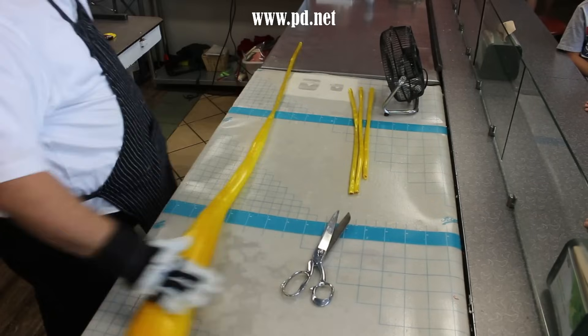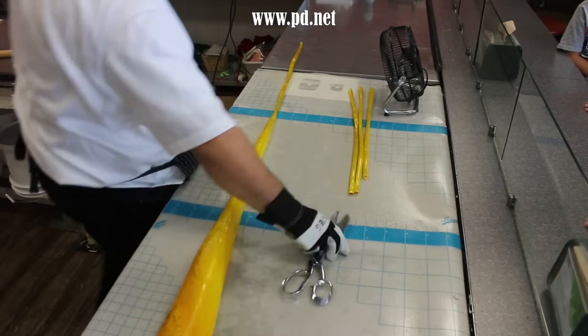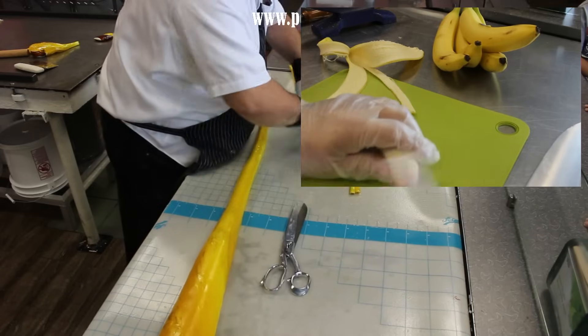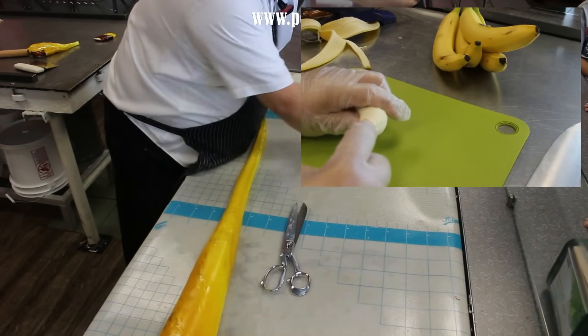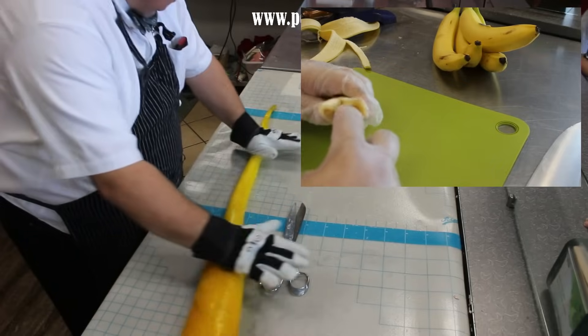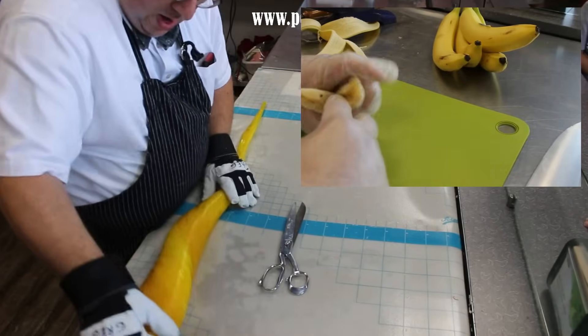Some creatures have more divisions than that, and some plants do too, but they're usually an even number. Bananas are an odd number — they're trilaterally symmetrical, and if you apply pressure from one end the banana will split into three parts on its own.